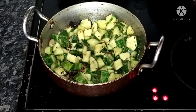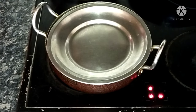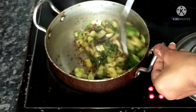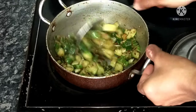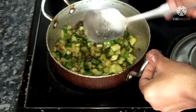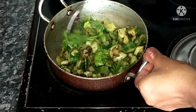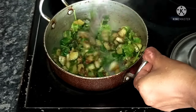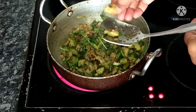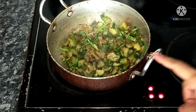Add to the whole pan and mix well. When it is cooked, make it half-cooked and fry it on low heat. Now check and place the lid on top.